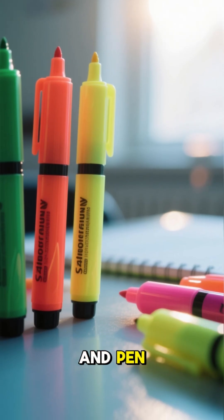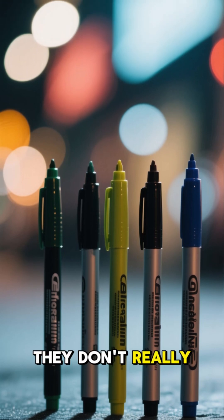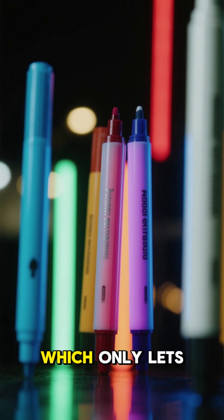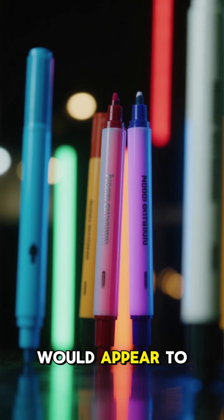The fluorescent marker and pen don't absorb any light in the visible spectrum. Therefore, they don't really glow under these conditions. However, if you were to shine a black light into this room, which only lets through blue and red light, then these markers and pens would appear to glow brightly.